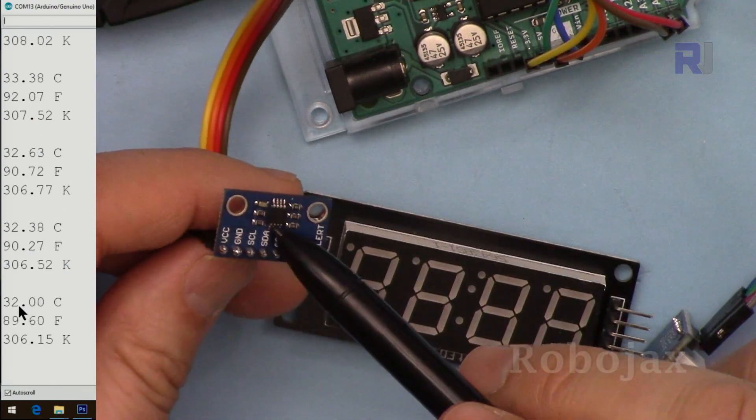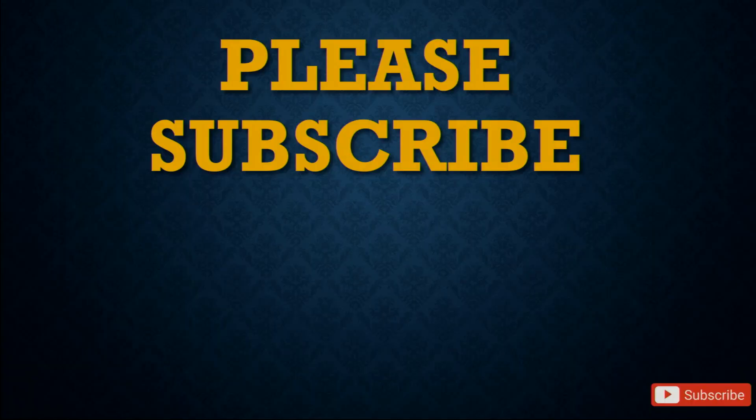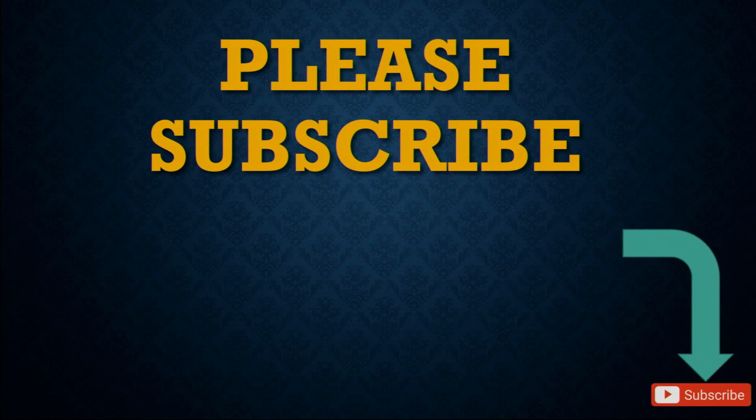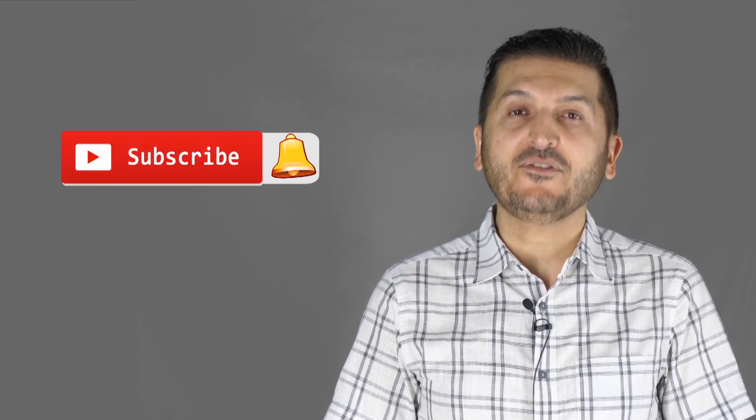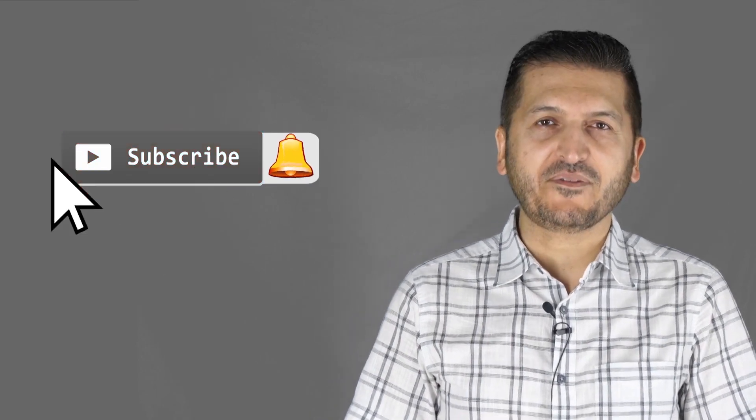That was how to use the TM1637 display with the MCP9808 temperature sensor. Thank you for watching. If you learned something and found this useful, please give it a thumbs up as it helps in YouTube's search algorithm. Post any comments or questions in the comment section below, and don't forget to subscribe to catch upcoming videos.